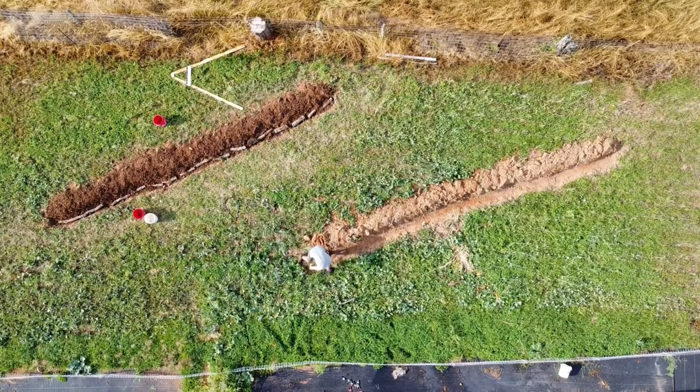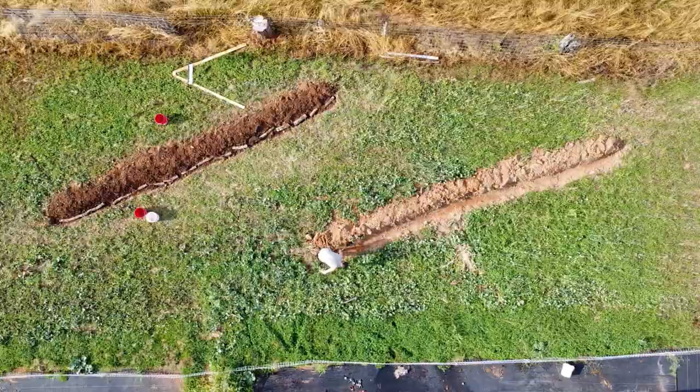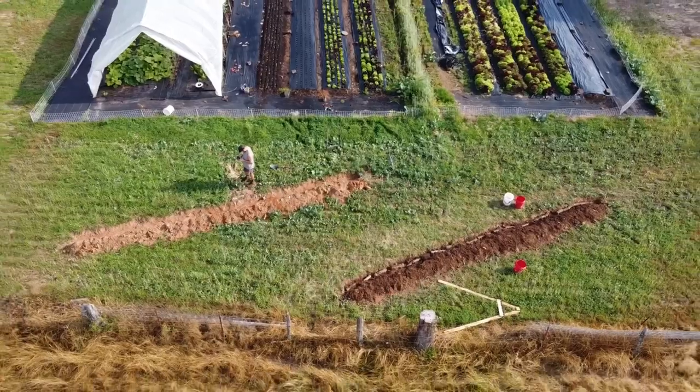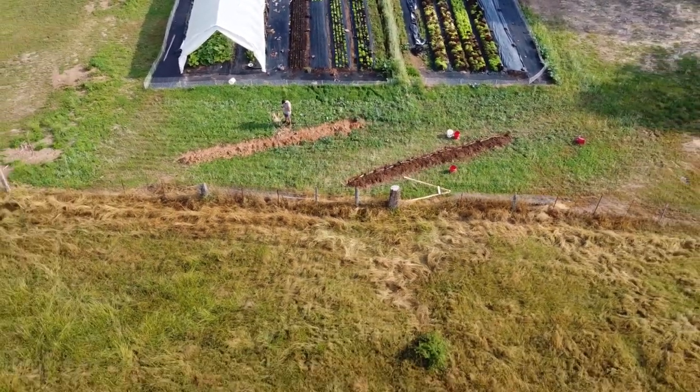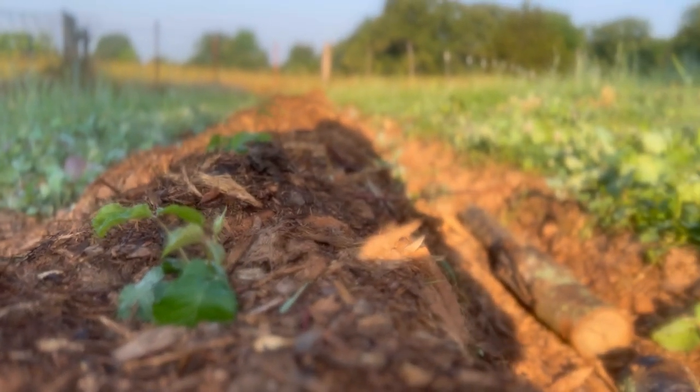Welcome back to another episode. We just got done digging two swales here on the bottom side of our property, right beside our market gardens. We planted all kinds of berries along these swales, and I want to share why we did swales, the benefits of them, and what all we planted along the back side of these swales.